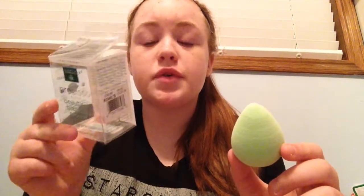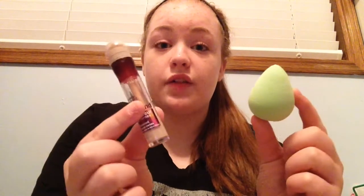It's way less expensive, which is a bonus. On the back of the package it says you're supposed to wet it in lukewarm water until it's completely saturated, then squeeze the excess water out. So I'm going to go get it wet before I apply the concealer with it as a little demonstration.